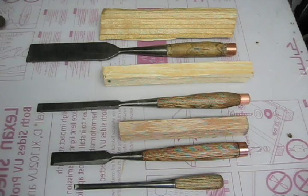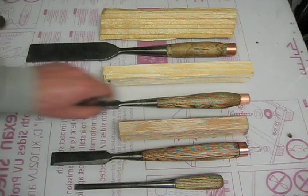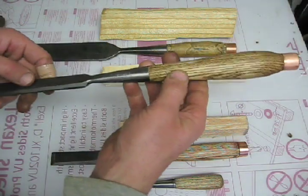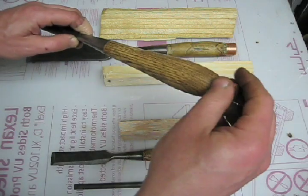These are four chisels I've already refinished. They all have the same things in common. I got them at an auction or flea market for anywhere from a quarter to maybe three dollars. They're all rusty and they're all missing their handles. I've made the handles out of various types of wood: sour gum, ash, and oak. And they also all have a piece of copper pipe at the end.